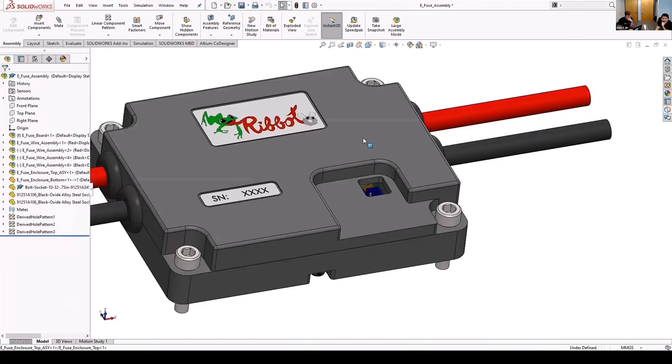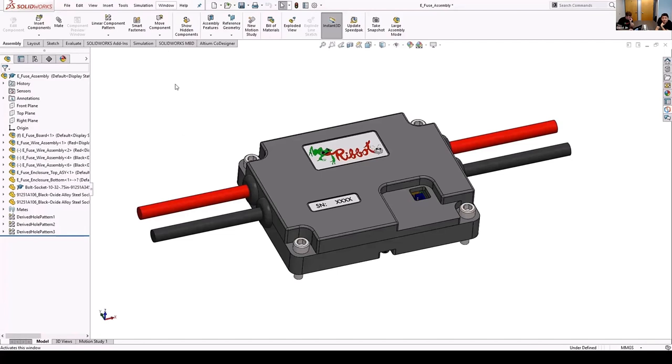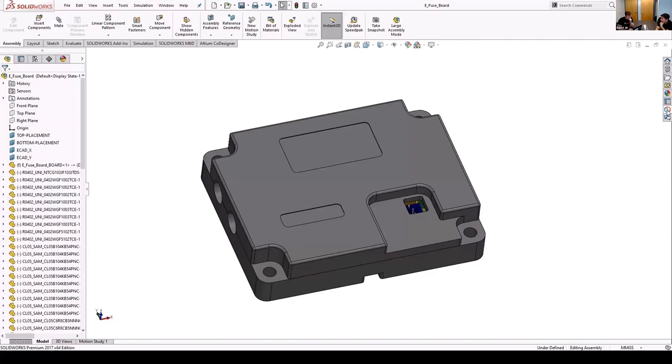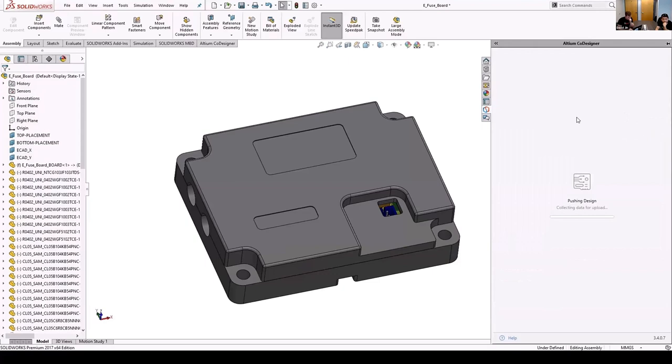We need to move this connector so that it aligns with the cutout in the enclosure. To do this, we can move the connector to the ideal position for the MCAD design using the mate tool, constraining it relative to the board. It's clear that Nick will likely need to make a few updates for new component placements. However, if we go to the enclosure assembly, we can see that the connector now aligns with the cutout in the enclosure.